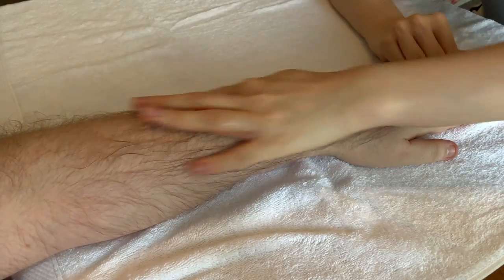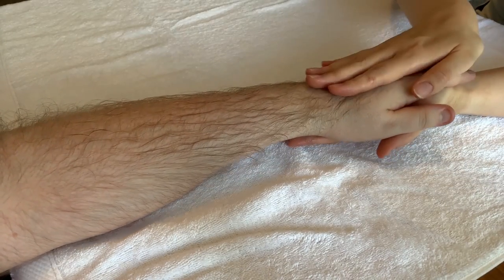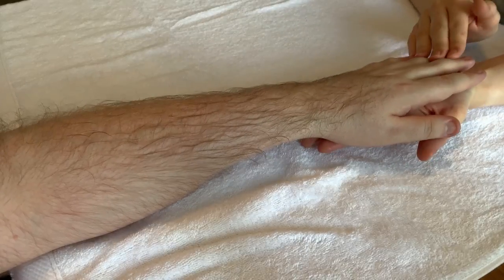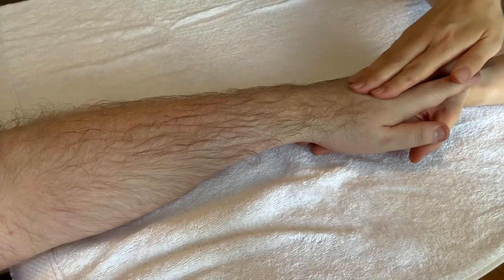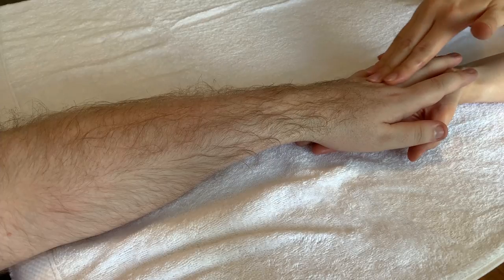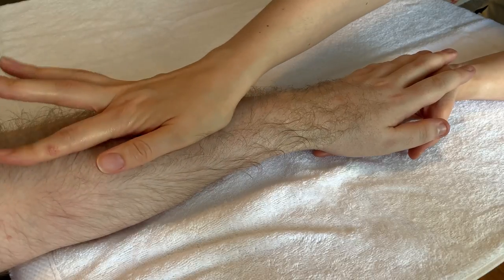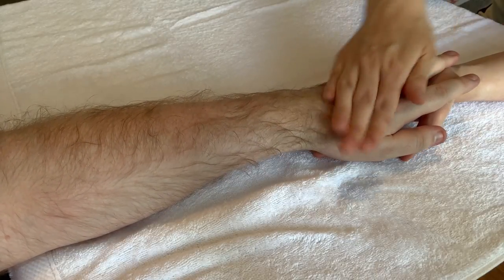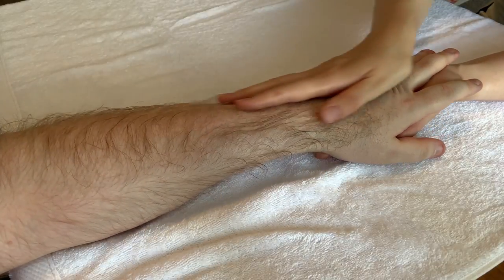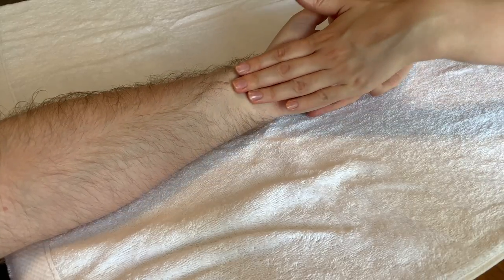So, effleurage — or just stroking — just to relax the area. Then we'll turn the hand round and do a bit of stroking here. If you want to effleurage, hold the hand so their palm is with your palm, and with the other hand — whether you're left or right handed — just massage up and down. It's almost like fingers to fingers, and then when you get to the wrist, switch position up to the crease of the elbow where there's a lymph node, and slide back.